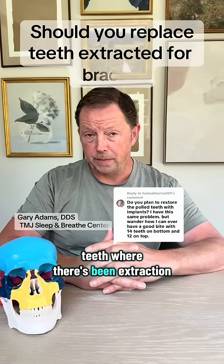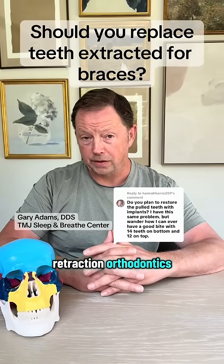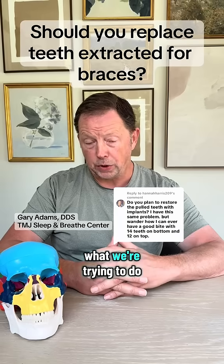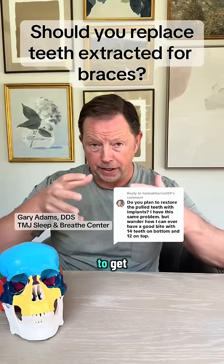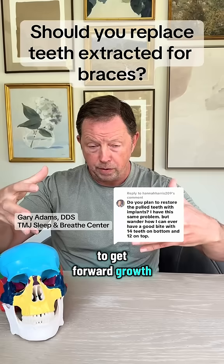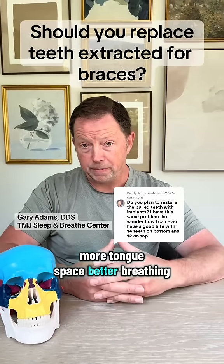When it comes to replacing teeth where there's been extraction, retraction, or orthodontics, we have to really ask ourselves what it is we're trying to accomplish. What we're trying to do with the expansion is we're trying to get width-wise expansion, forward growth, more tongue space, and better breathing.